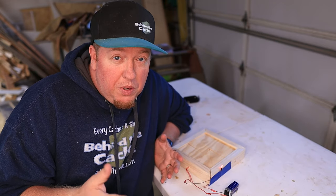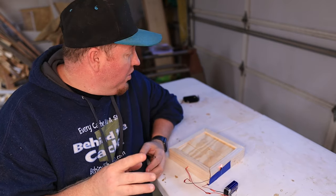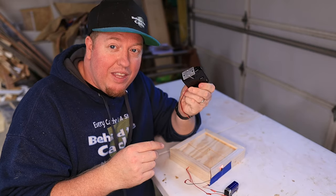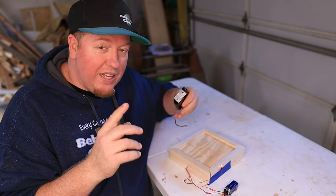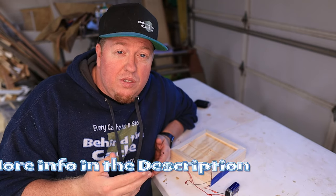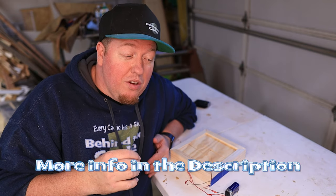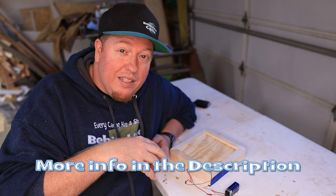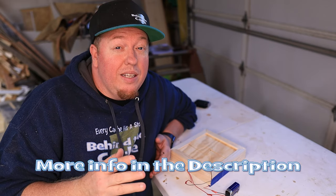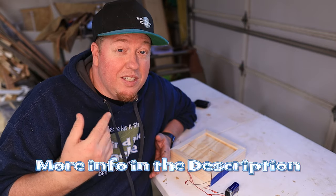All we have to do now is put it into cache — but that's going to be next week. Next week we're also going to be putting this into a birdhouse and attaching the latch. Some people have asked what type of tools I'm using and if I can give them links — those links are down in the description below. The LED, magnets, and reed switches are all listed there as well. Those are affiliate links, so clicking them helps the channel so we can continue doing these builds.